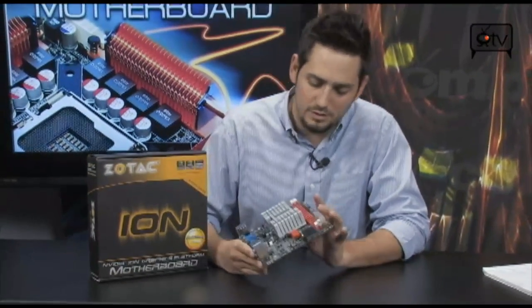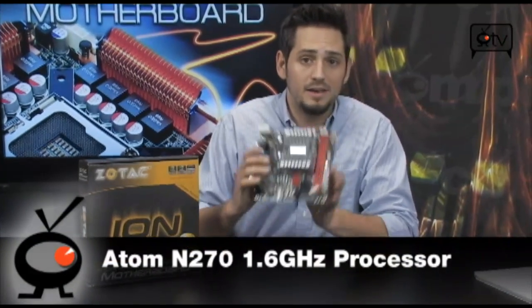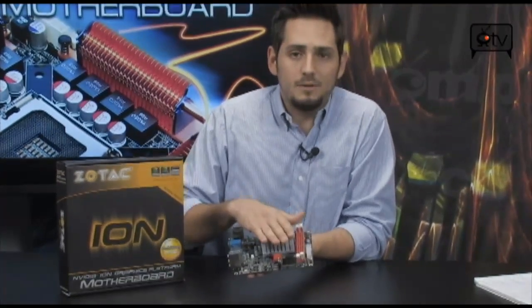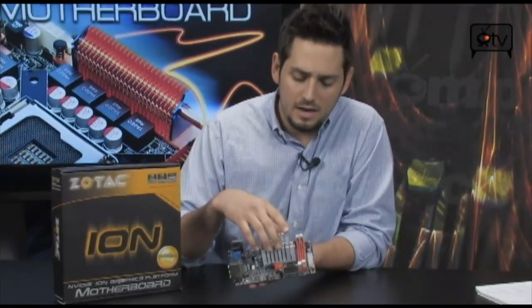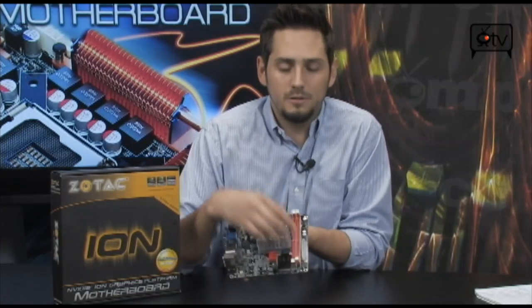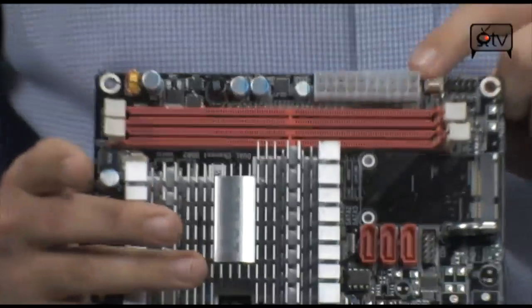Besides that, another thing you'll take note of is that this is an Atom N270 1.6 GHz processor, but completely fanless and silent. So this is completely passively cooled — you're not going to get any noise coming off of here. You can put up to 4 gigs. You have a 20-pin motherboard connector right there, so make sure you have a small power supply with a 20-pin motherboard connector.